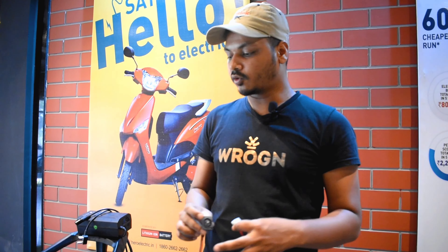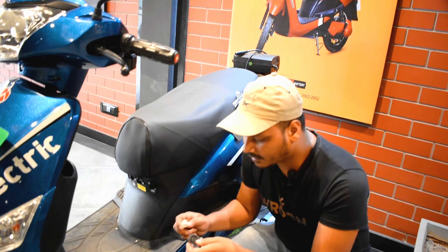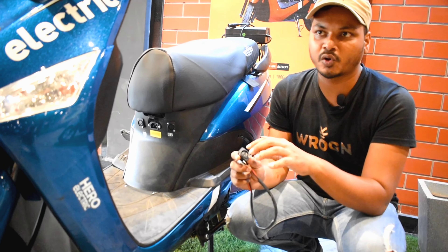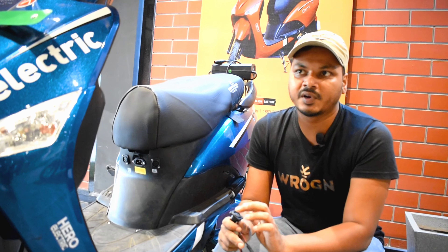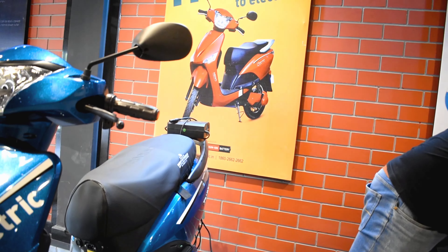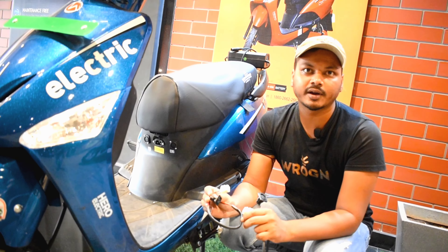So friends, what is the second problem? In this socket — this is a female socket, the charging socket which is placed in the scooter. The problem is the female socket melts or gets carbon deposits. This is due to overheating, overcharging, or current fluctuation. If it melts, then you cannot charge it. The solution is you have to replace it — from your dealer, Hero Electric. You can purchase this socket in Odisha, Angul for 450 rupees.